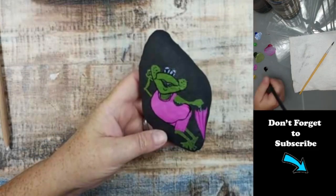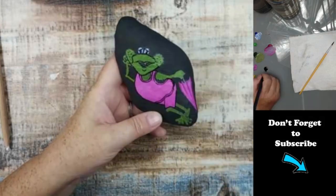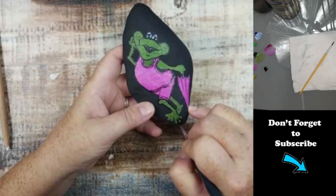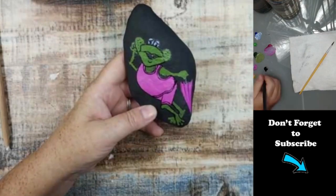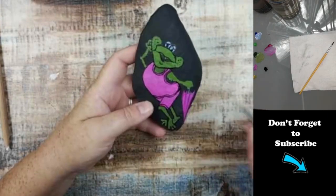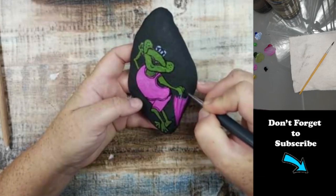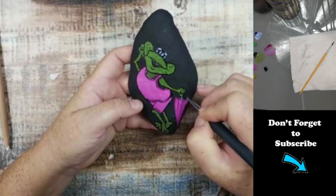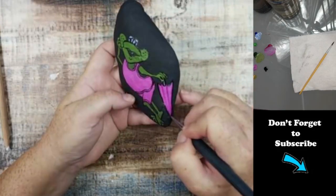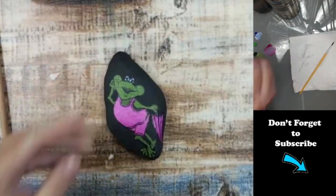On the original design she has a one-piece bathing suit and I decided to make it a shirt and shorts just to switch things up a little bit. For the outline I'm using the Creotex opaque black because it's very dark and actually shows up against the black background. For the base color of the rock I used flat black by Apple Barrel.